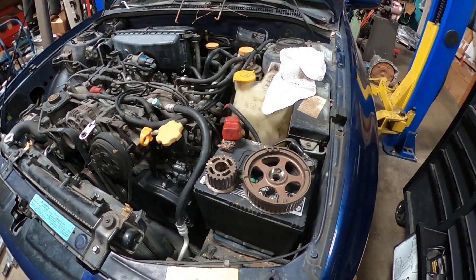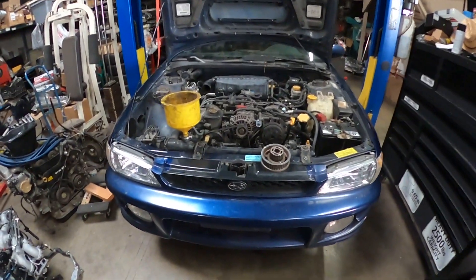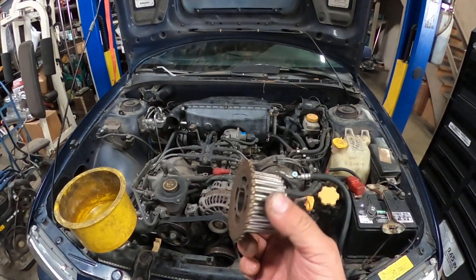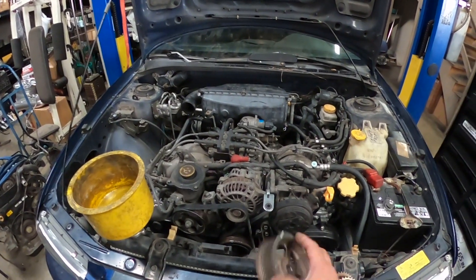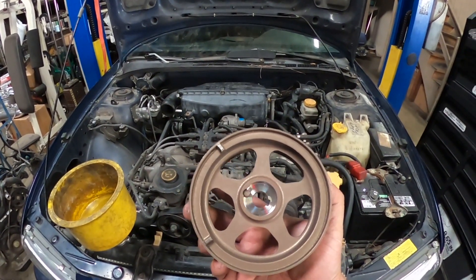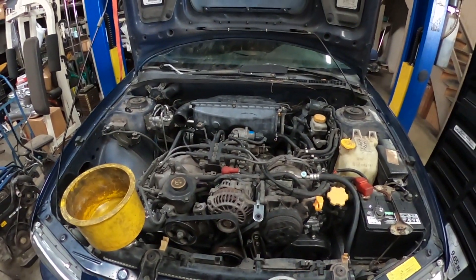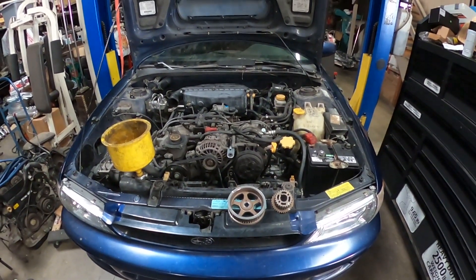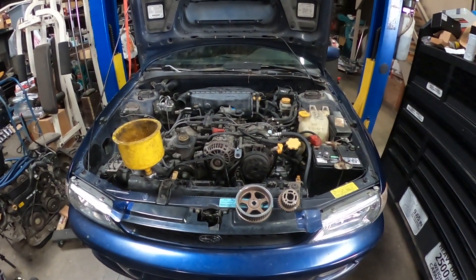I swapped the pulleys — the 2.0 pulleys are indeed different from the 2.5 ones. I already put everything back and I'm adding the antifreeze now. I'm going to turn it on, get it out of the bay, drive it outside, and make sure everything's working properly.